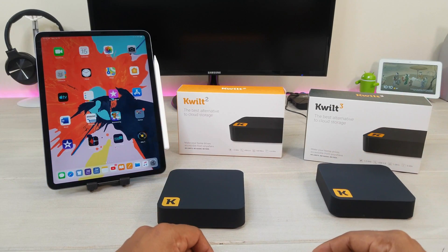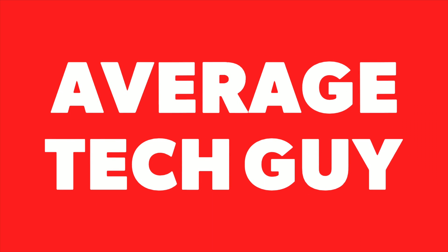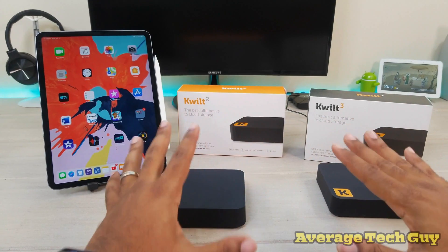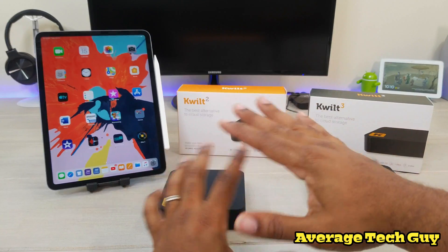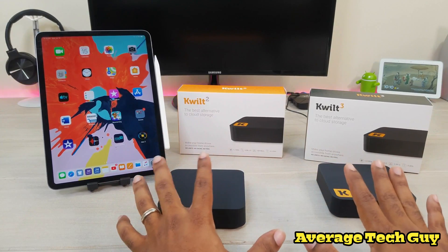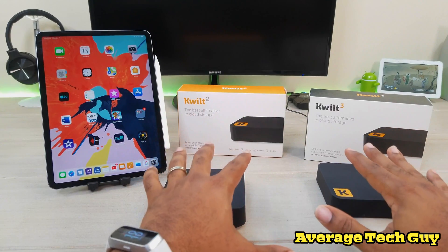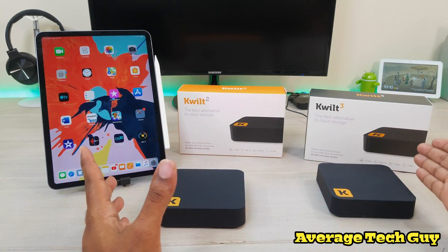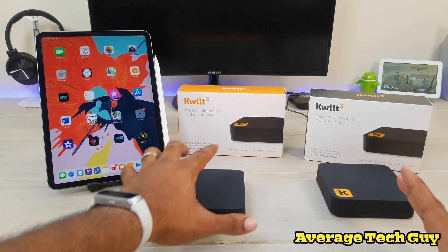Quilt is a company that has put together these cloud storage systems. This is your own personal cloud storage system — the Quilt 2 and the Quilt 3. These are similar devices, and this is the upgraded model, hence the three behind it.